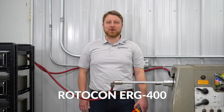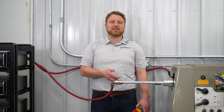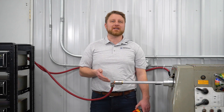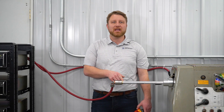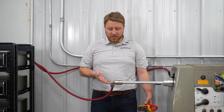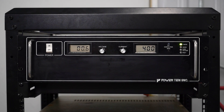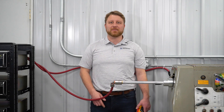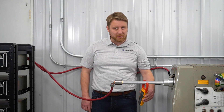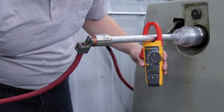We're going to begin our shootout with the Rotocon ERG400. As you can see, it is completely sealed, has no wear points, and therefore no type of adjustment or maintenance is necessary. Installation is done by threading one end into the rotating shaft or workpiece and connecting a ground cable to the other end. With the power supply set to 400 amps at a constant voltage — closely resembling how a welding or plating line would be configured in production — we can measure approximately 0.1 amps of variation while current is flowing through the rotary ground.